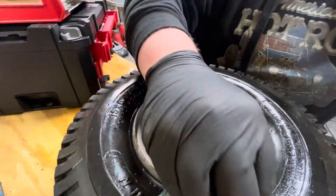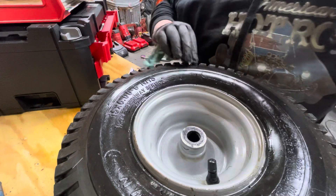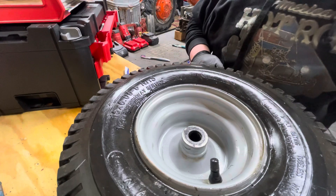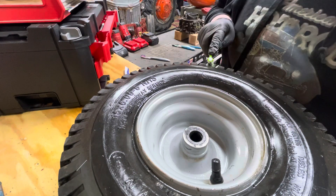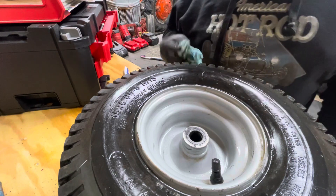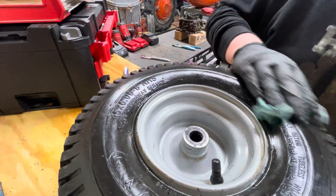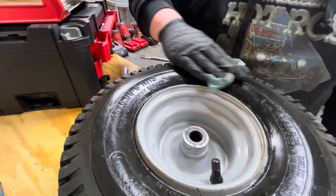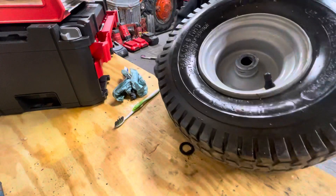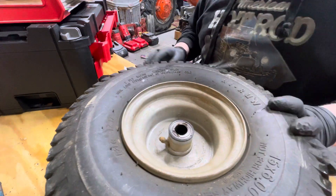That does not look as bad — that's what I thought it would look like. You can look on the edges, they're still a little dirty. I'm not going to clean every single one — that would just take way too long and the video would be boring. There you go, there's one side done. Now we're just going to get over to the other side.